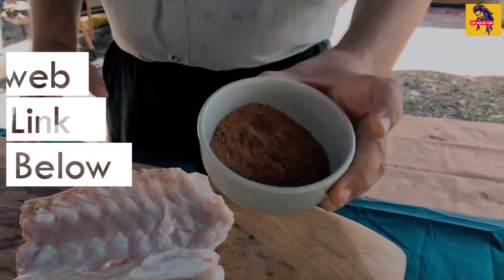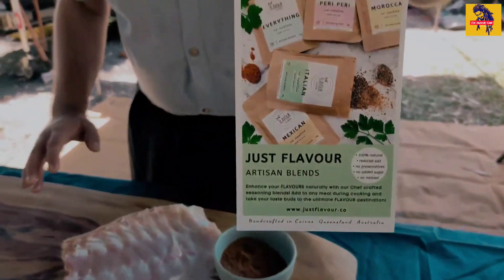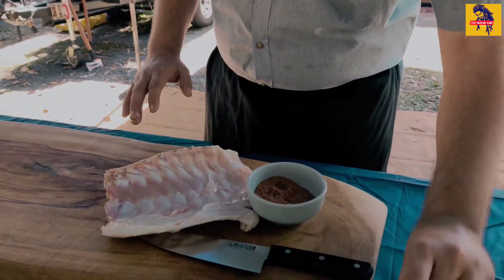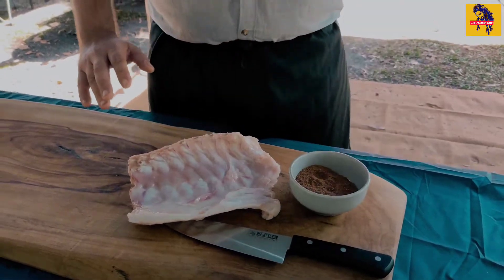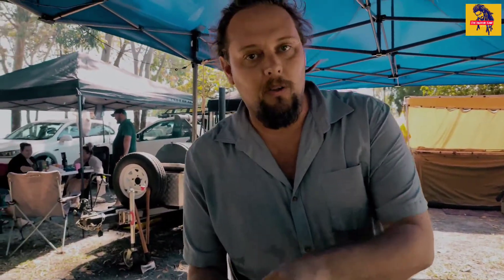Now this rub here is the peri peri spice blend from Just Flavor. They're an amazing company and I really support them — they do fantastic things. They've come along today and helped me out with this dish because they are local, and Far North Queensland on a plate is the whole goal. So let's get into it and put this rub on.